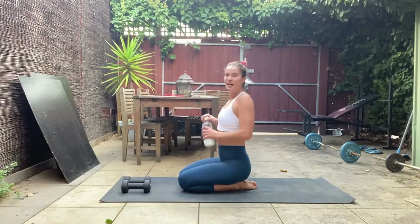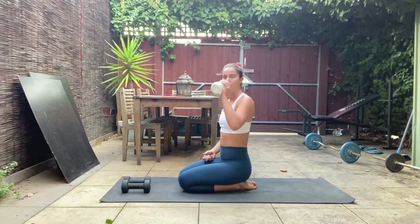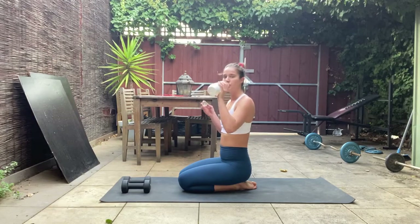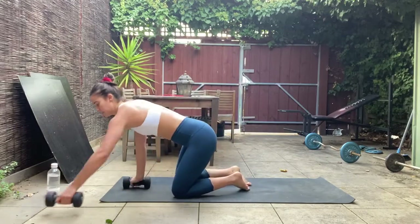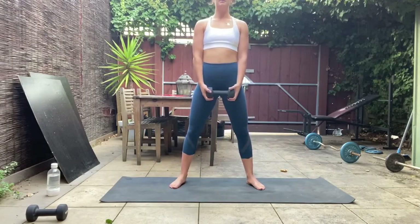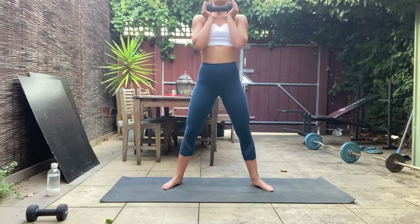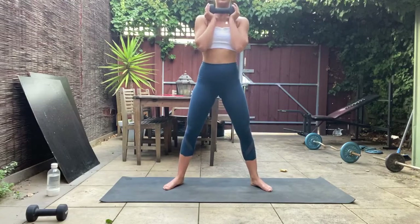We know what's coming — second round on the legs. We can do this! Sumo squats into our burpees. Holding that dumbbell at your chest, legs wide, toes turned out — sit that bum back and down, stand it up and squeeze. Down and stand up and squeeze. Really push through those heels as you press up, sit that bum back and down as you squat.